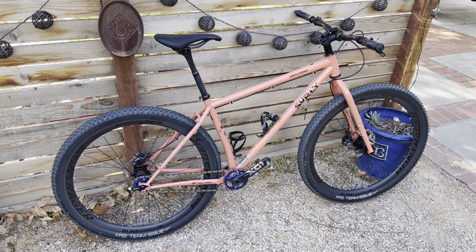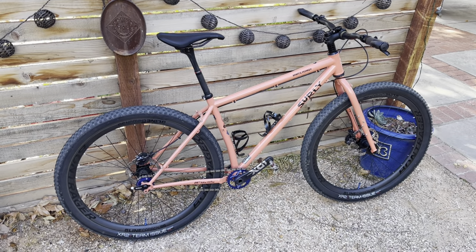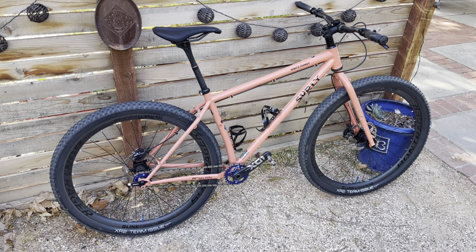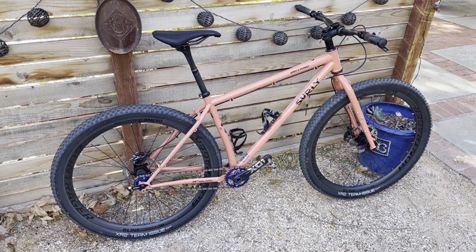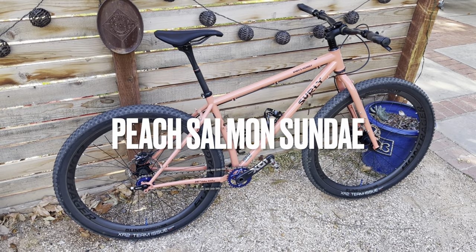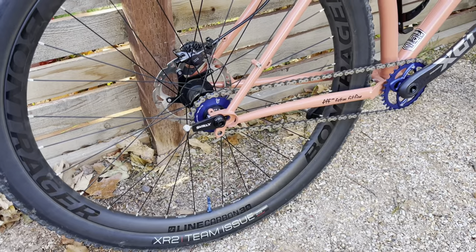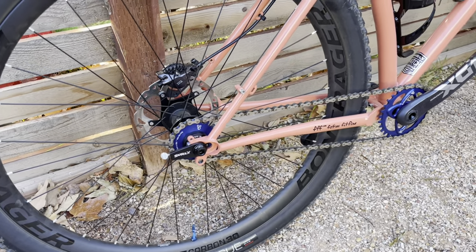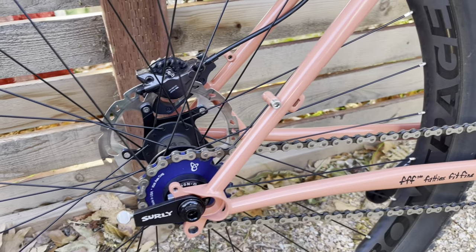Hey everybody, it's Paul from Vaughn Velo. I got a new bike put together here — Surly Karate Monkey. This is the latest and greatest, the Salmon Peach Sunday color. I'm going to go over a few items here on what I built it with. I went ahead and built it up as a single speed and I used some of the tasty components from the Endless Spike Company.